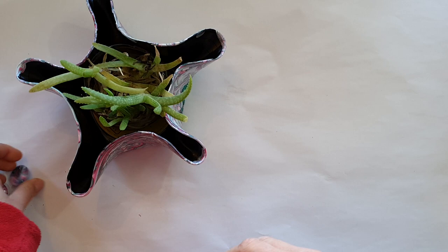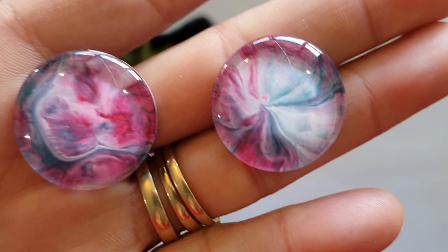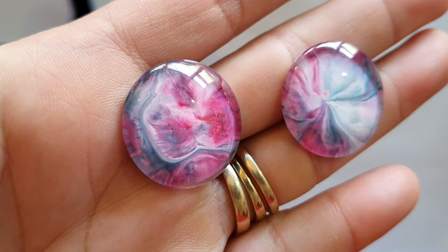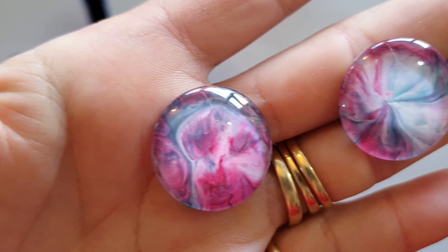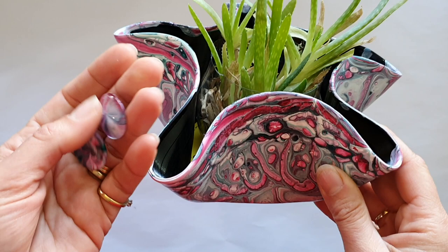So how did the cabochons come out? Not overly excited by these two — they're reasonably pretty but they're not stunning like some of them have been. They're a little bit blurred, got a blurredness to them. There's my one that looks like a sheep or a bird or something. So I'm really happy with the bowl and the record, okay with the cabochons — and what else is possible?